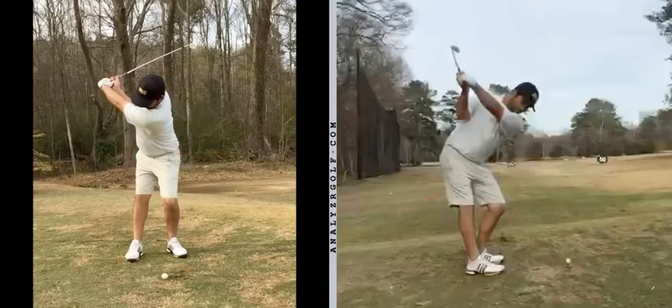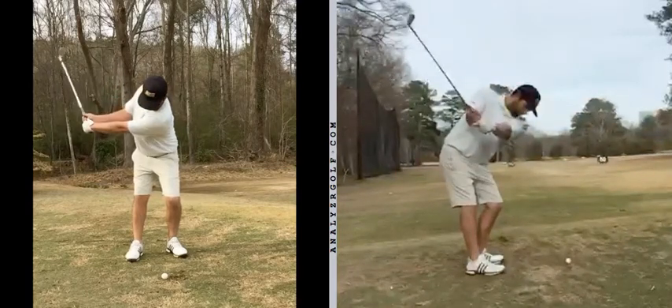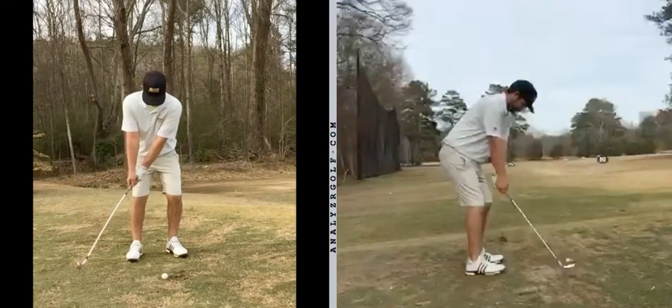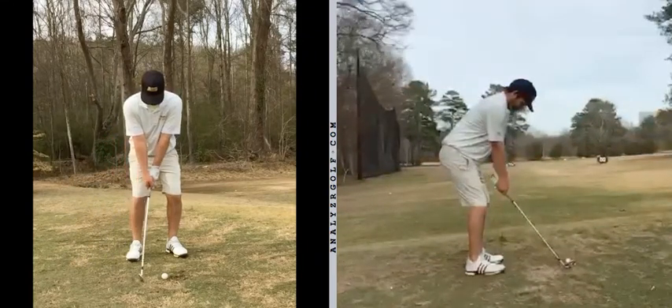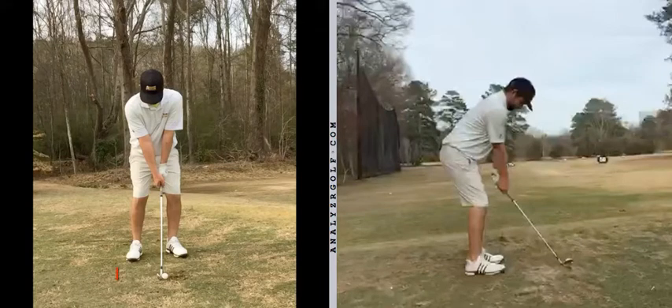On to the pull shot that you've been describing to me courtesy of Twitter. Initially we've got to consider setup, and this may seem too simple to be true. But in many cases with better players like yourself, it doesn't actually take that much to alter things. Just a touch wider in the stance at P1, flare the right foot out just a little bit more at P1 — left foot's fine.